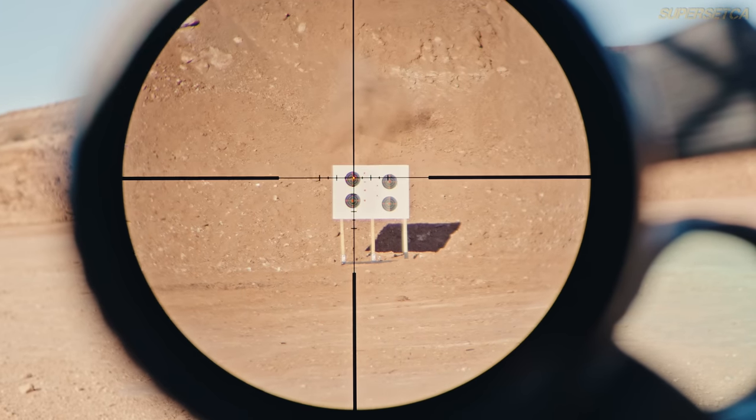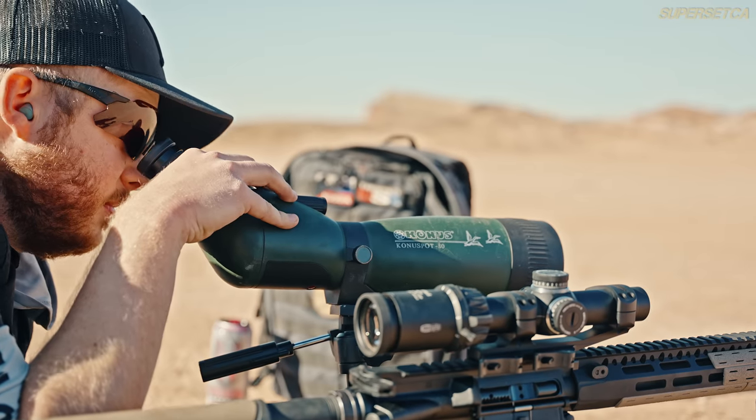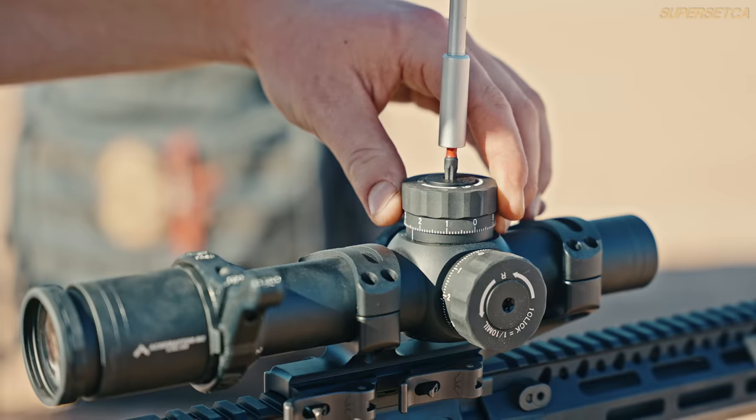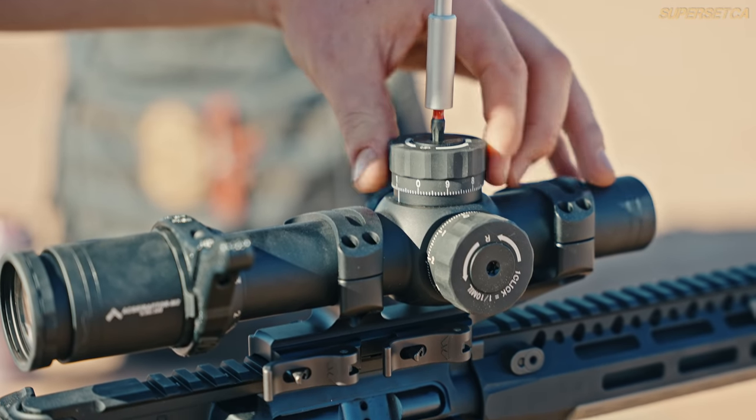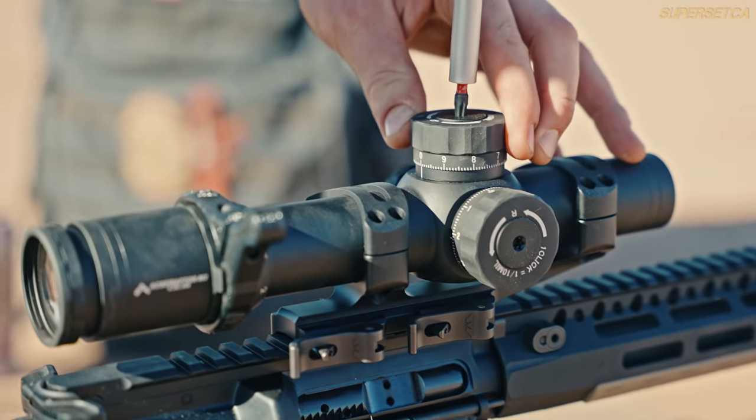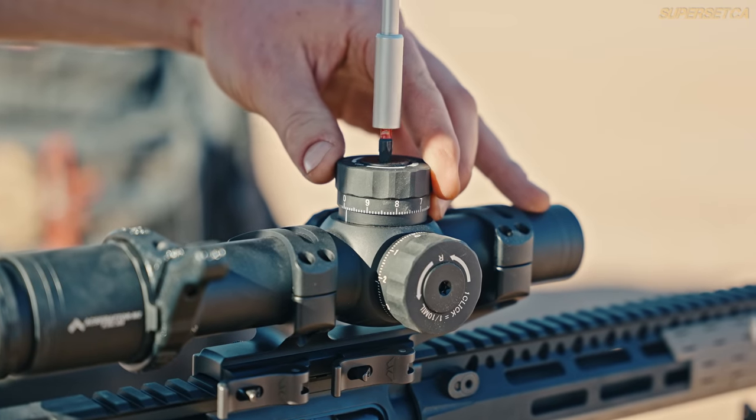Once you have your zero, always reset your zero index mark. Many scopes require you to remove the vertical adjustment turret, spin the numbers back to zero alignment, and resecure the screw. That way, if you ever need to dial up your elevation, you can always dial back down to your zero.